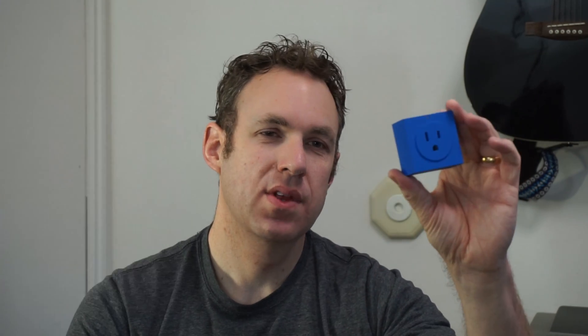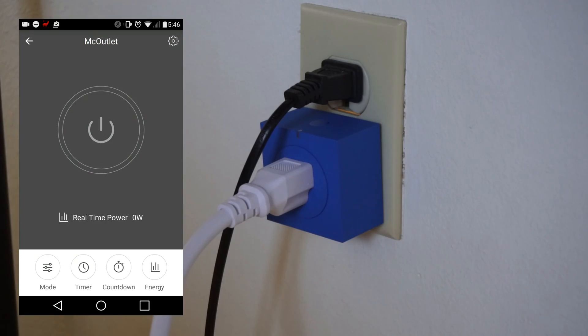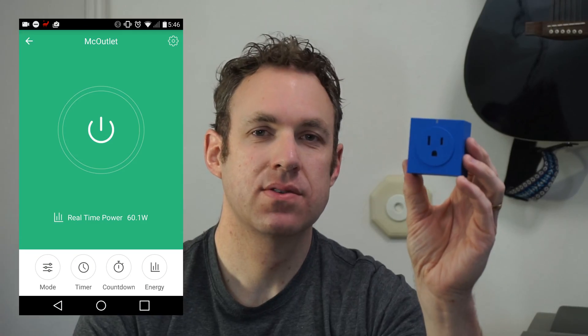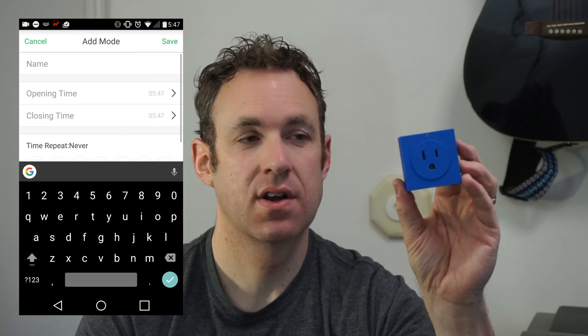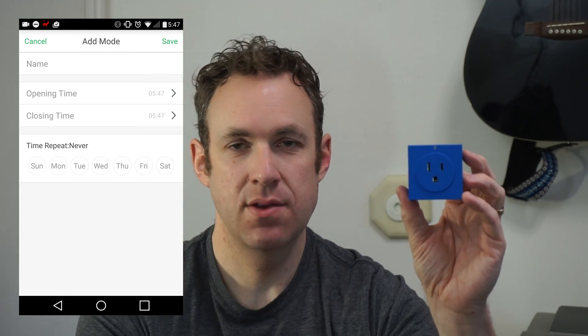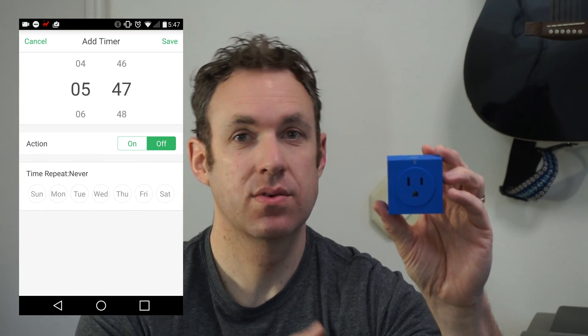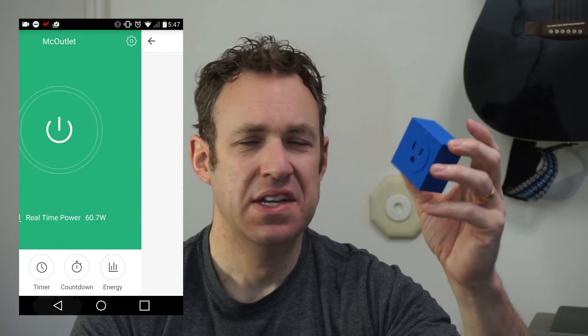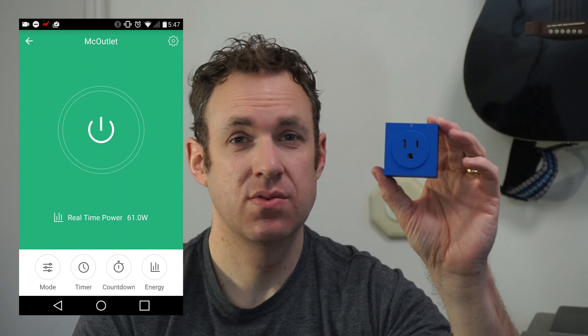You can remotely turn this on and off whenever you want using your app, or you can set this to different modes which basically puts it on a schedule for when you want it to come on or off. You can put it on a timer for how long it will stay on, or a countdown for when it will turn on.